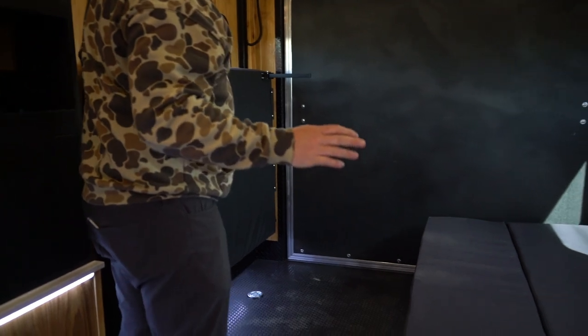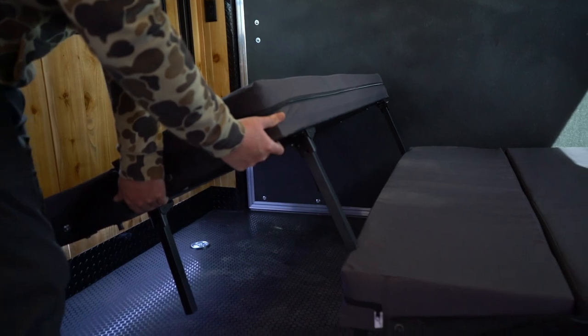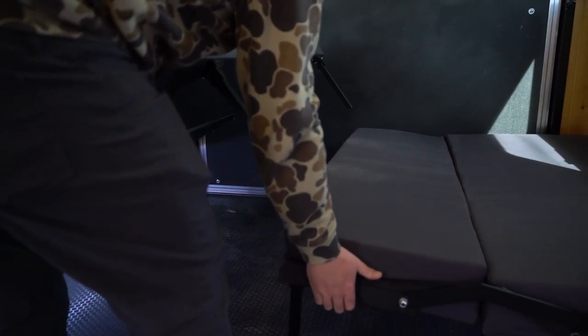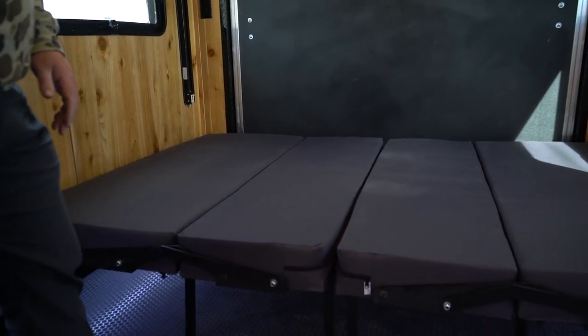Now this is where it does get a little bit tricky. You'll see just how part of it hits. So what you've got to do is just lift each side up just a little bit. And there's a full queen size bed.